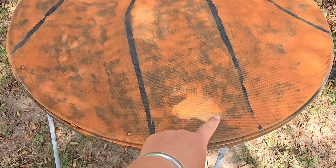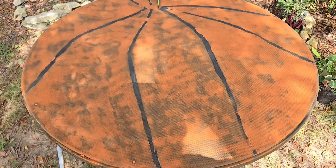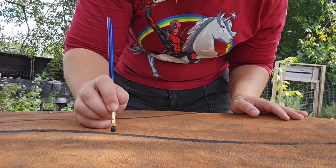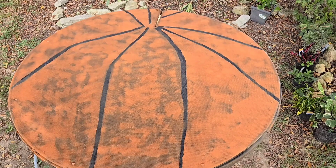I don't like these trim spots that got paint, so I am gonna take some black paint and a paintbrush and try to sort that out. Alright, that looks just a little bit better, don't it?